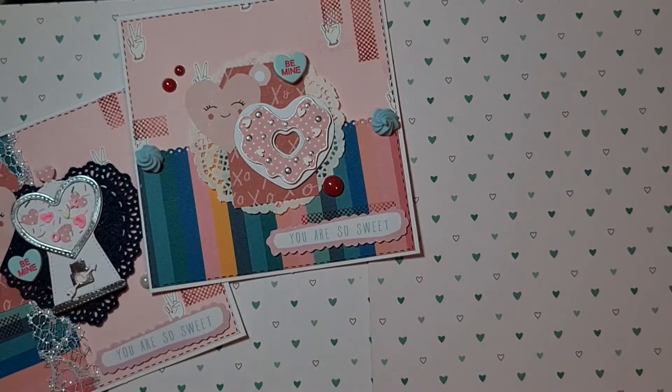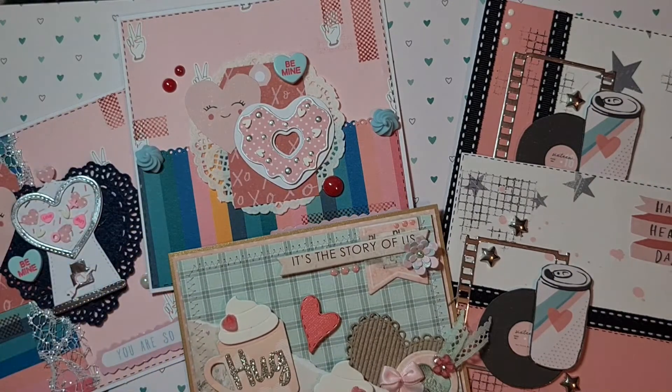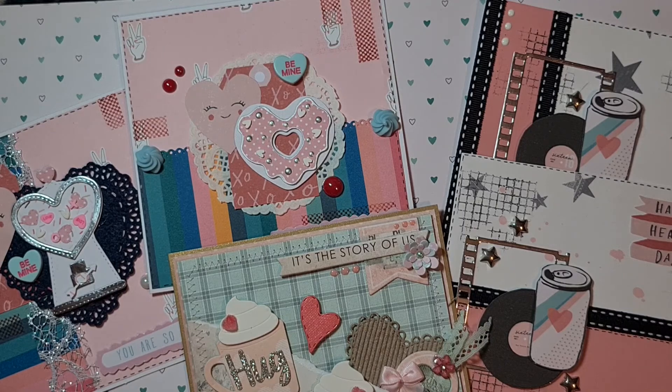So those were all the cards I made for Valentine's Day this year for my family. I hope you like them — if you do, give me a big thumbs up and subscribe to my channel if you haven't already. I have a lot of fun reading your comments, and if you have any tips or questions don't hesitate to ask. Thank you for watching, bye bye!